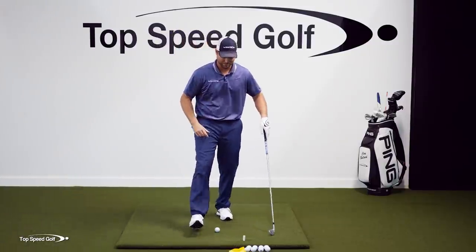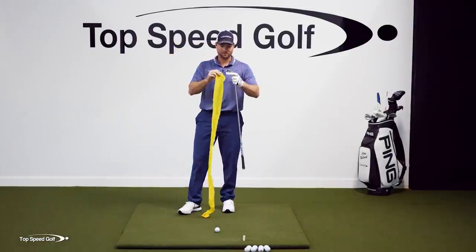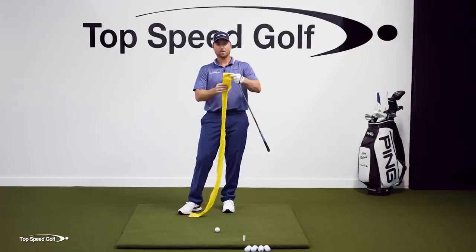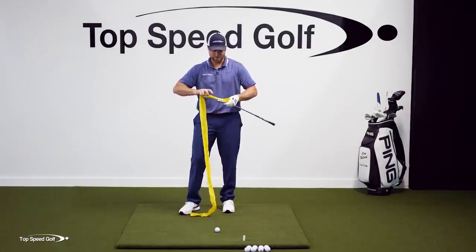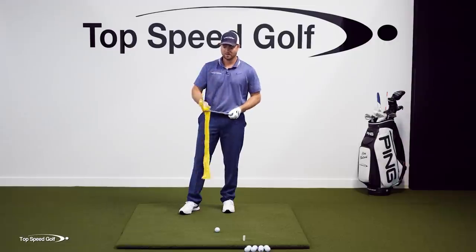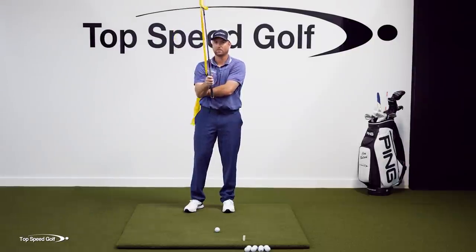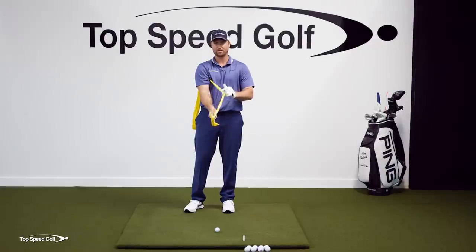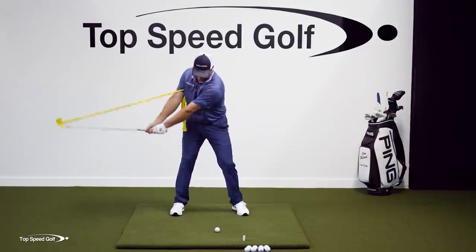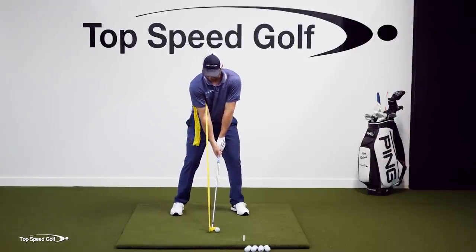If we want to take it to level two, the pro version, we're going to use one of these TheraBands — these are fantastic, you have to get one. You can get them on Amazon for a few bucks. I'm going to put it across my clubface, wrap it around a few times nice and tight. Then I'm going to put it under my right arm and pull it with my left hand so there's tension. What's going to happen is if I do this one-piece takeaway, I should be able to take that club all the way back here with my right arm straight and my entire body turned.